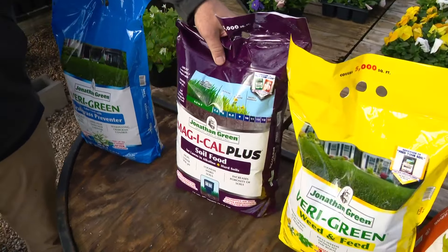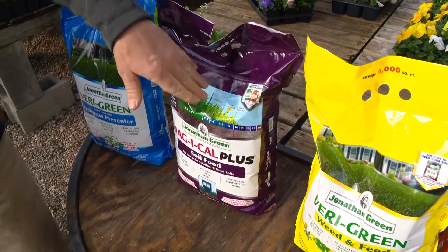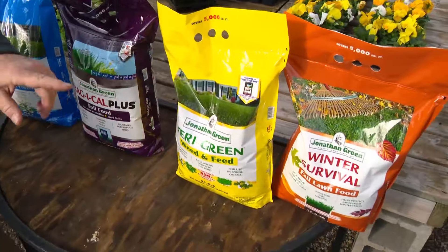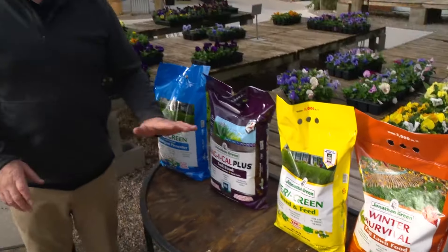Put either fertilizer or — I really recommend it — this soil food can go down anytime, even in the summer. And then in the fall, when you're sick of your lawn, September and November would be ideal.